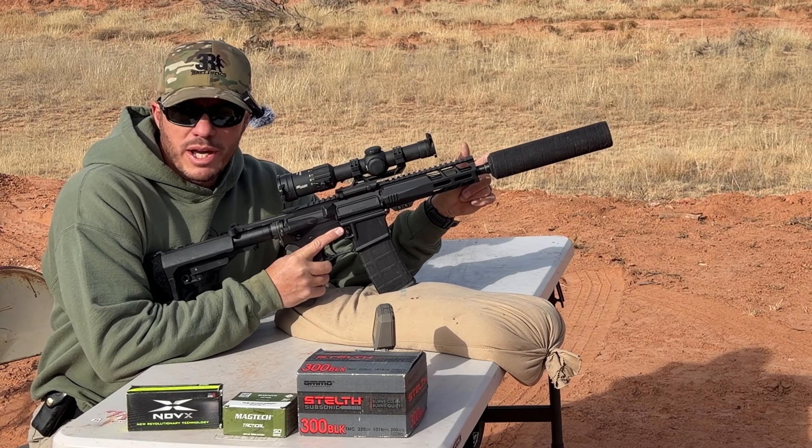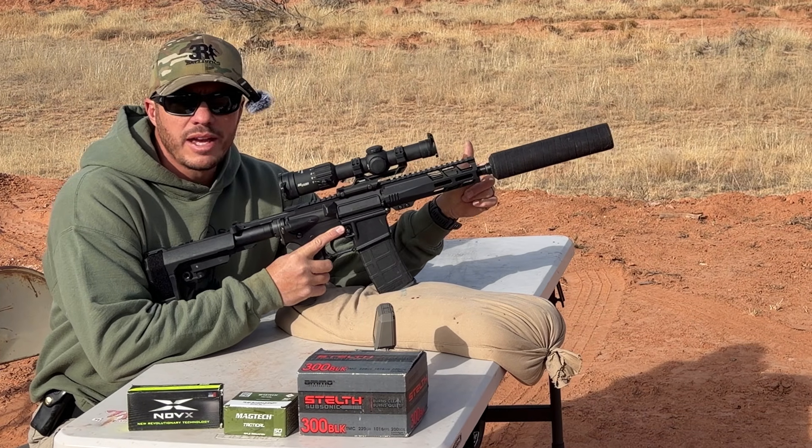Today we test this plastic suppressor. Will it fail? Find out.